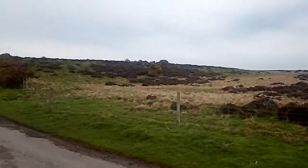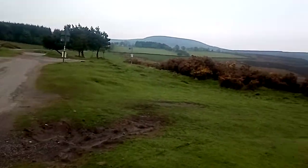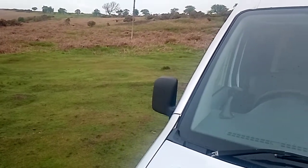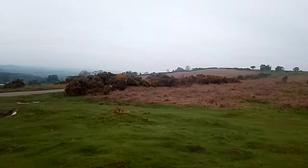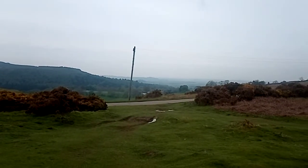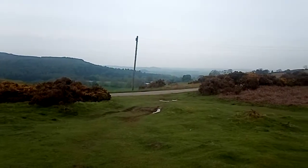Morning folks, and this is a little spot I found in here. I think it's pronounced Osmotherley, just on the outskirts of the North Yorkshire Moors and Dales. This camera doesn't do it justice — it's a lovely landscape.